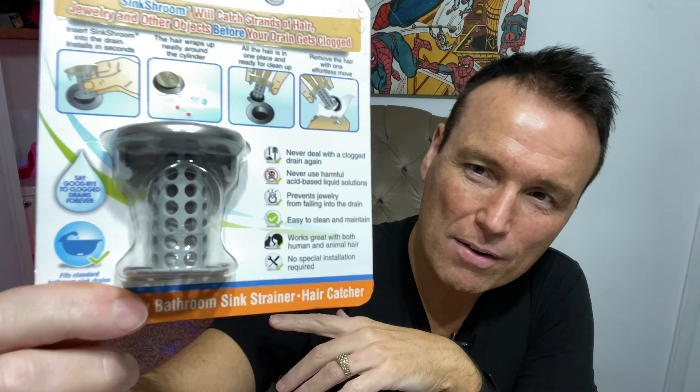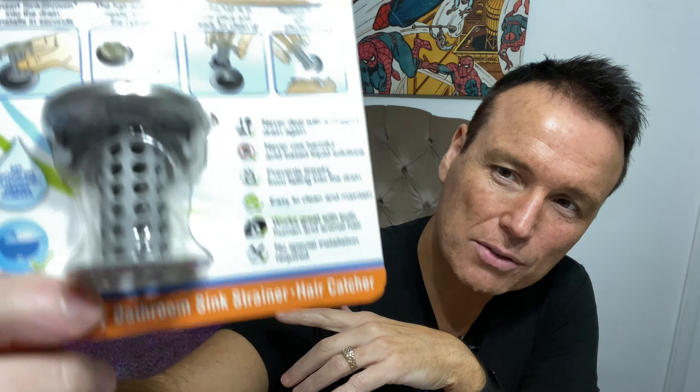Today I'm gonna be reviewing another As Seen On TV item — this is the As Seen On TV Drain Shroom, and today I'm gonna be reviewing the Sink Shroom. This thing is designed to catch hair, jewelry, and other objects that might go down your drain. The design is made to let water pass through but at the same time catch stuff.